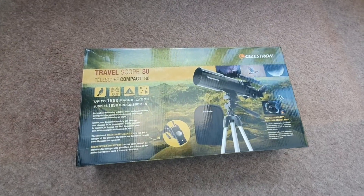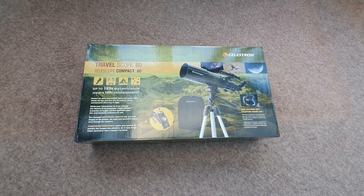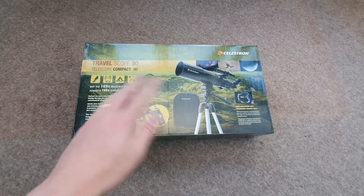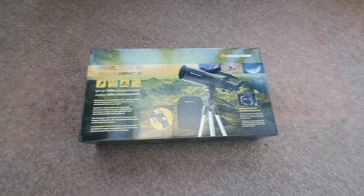Here is the Celestron Travelscope 80 and in this video I'm going to be showing you exactly how to set it up. I'm going to be taking everything out of the box and walking you through the full process. Let's get started.